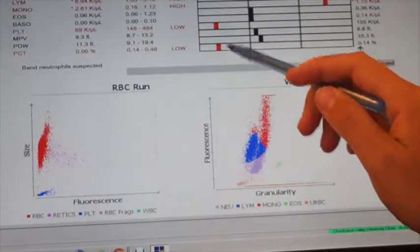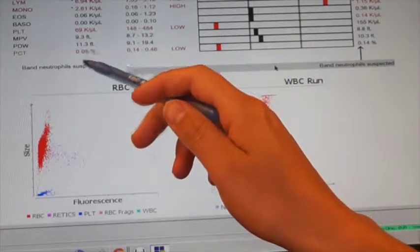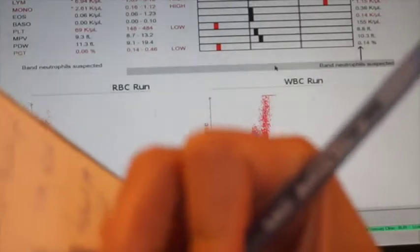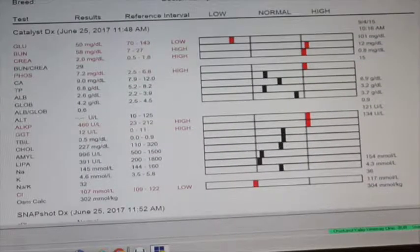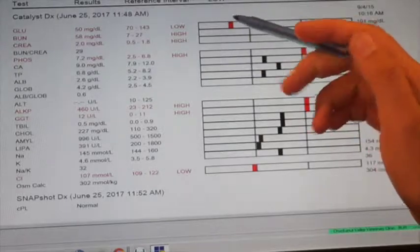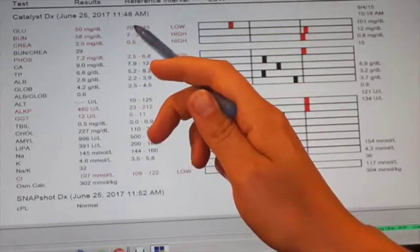Moving on to her Catalyst results, this part of the blood work looks at organ chemistries. Glucose is a little bit low — we record that as 15 milligrams per deciliter, with a reference range between 70 and 143 mg/dL. So she is hypoglycemic.